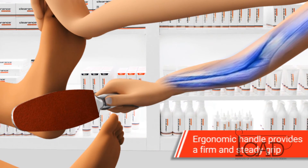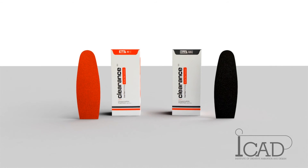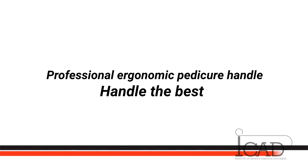The ergonomic handle provides a firm and steady grip, with movements carried out by the powerful muscles of the forearm. The handle itself is a one-time purchase. The patches come in packages of 60 units for each kind — 60 patches, 60 treatments. Professional ergonomic pedicure handle.